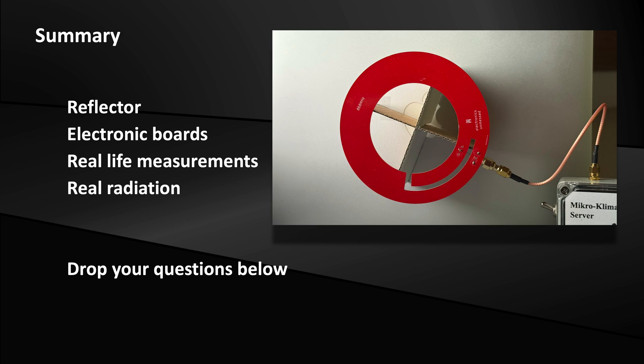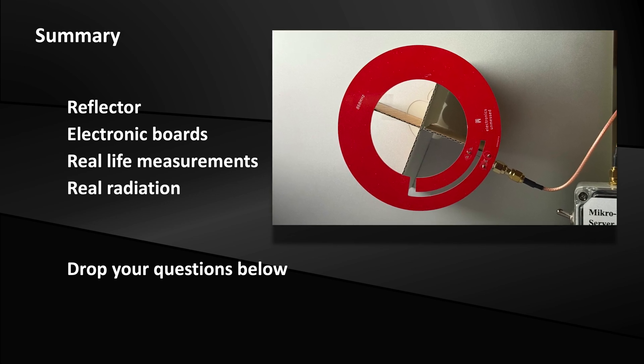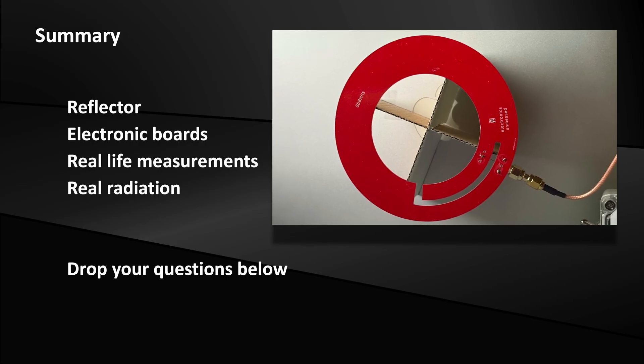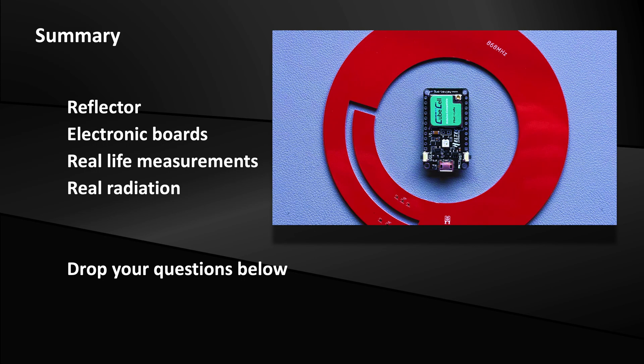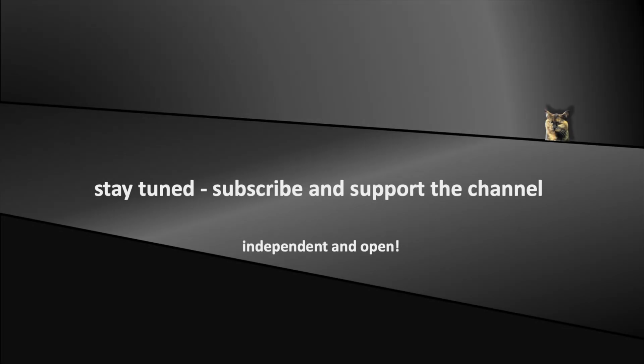Yes, you can operate the PCB loop with a reflector. To get the best out of it, you can retune the impedance matching. I was a bit skeptical, but you can have electronics in the center of the antenna without significantly affecting its properties. If you have any further questions, please leave a comment. Stay tuned and don't forget to support the channel. See you soon in the coming episodes.